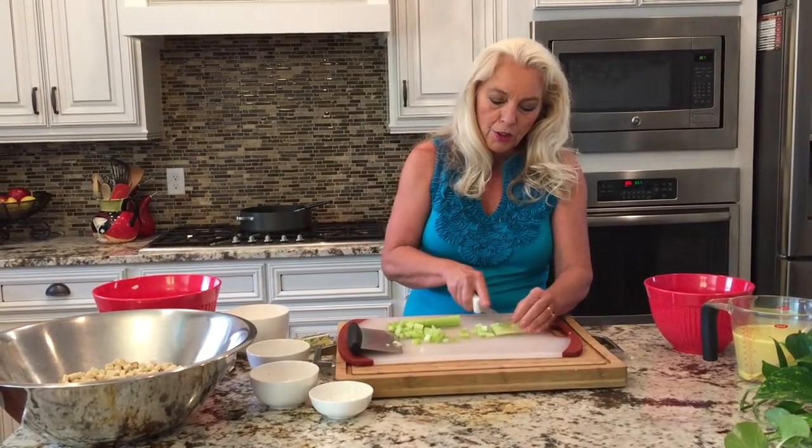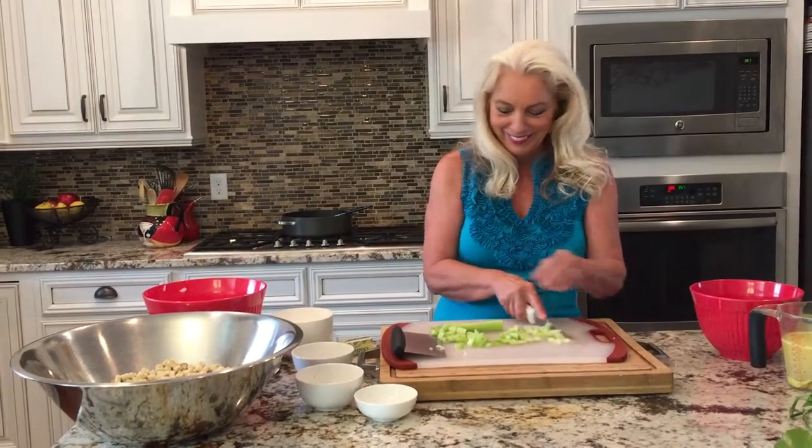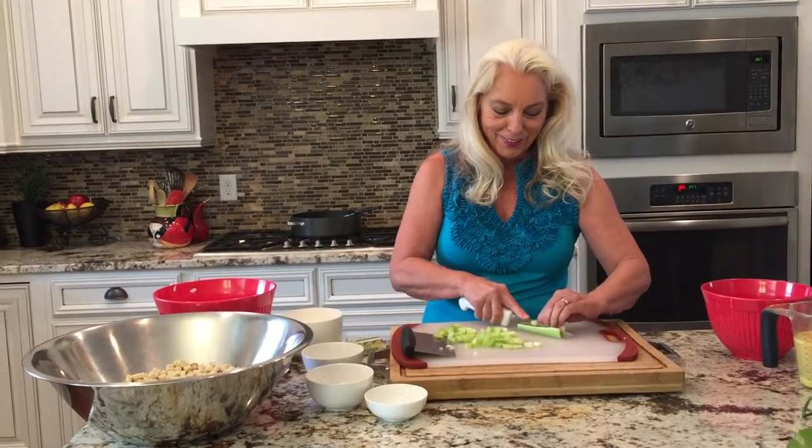My mom's a pretty good cook too. Unfortunately, I don't have a whole lot of Canadian type recipes, so Bob and I have been down in the States for quite a while.